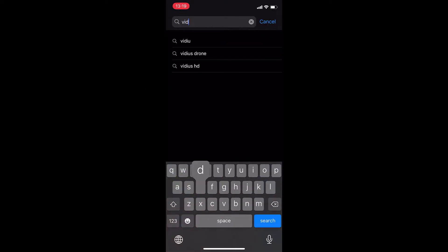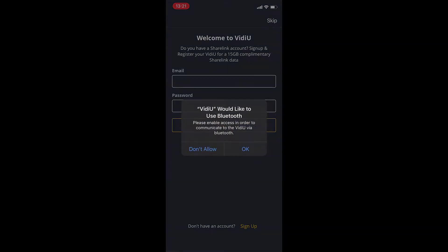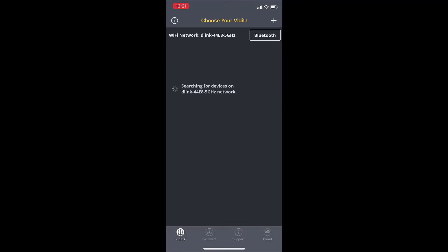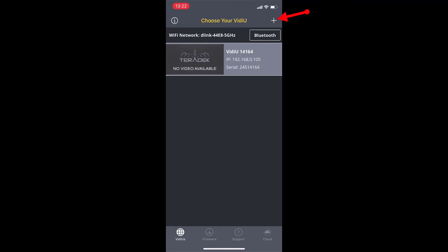Simply go on your app store or Google Play and type in video and download it. You will now click OK to all these pop-ups. It's actually quite important that you do, because in order to go live, you actually need to give access to all these settings. Now on the top right corner, you will see the plus sign — simply click on it and loading device settings will show up.